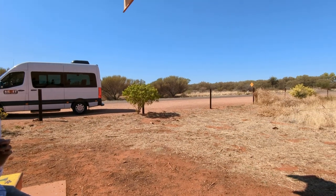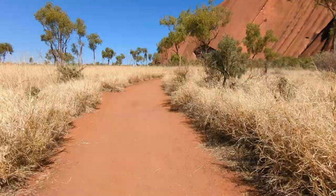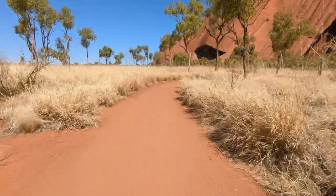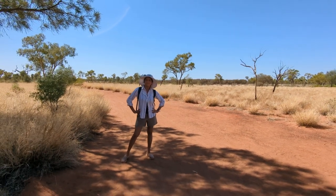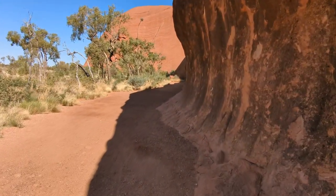There is also another car park here where you could potentially start the walk from. At this stage, it was getting too hot and we were enjoying every bit of the shade we could get. It's so much nicer when you're closer to the rock and you get some shade.